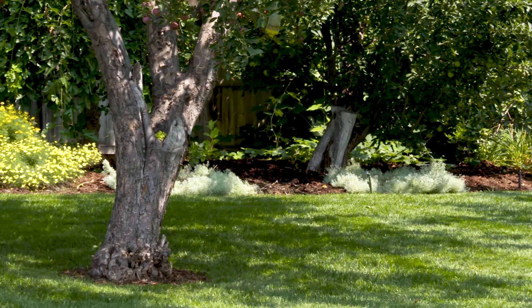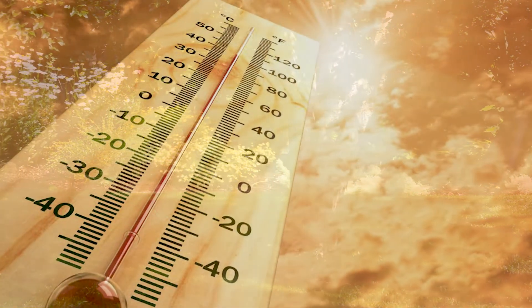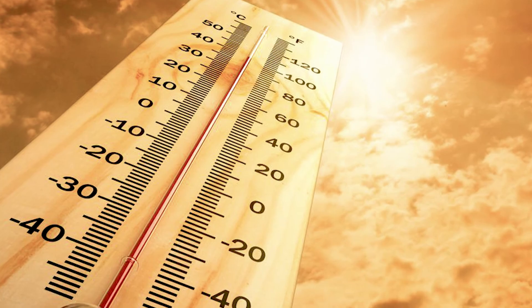The shade area doesn't need to be watered as much because even if it's 100 degrees outside, it might only be 70 degrees in the shade. Basically, in the peak heat of the summer, when the full sun and partial shade areas are receiving three days per week of watering, the full shade area we only recommend two days per week of watering.